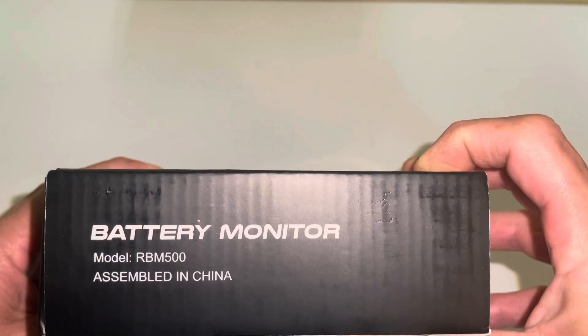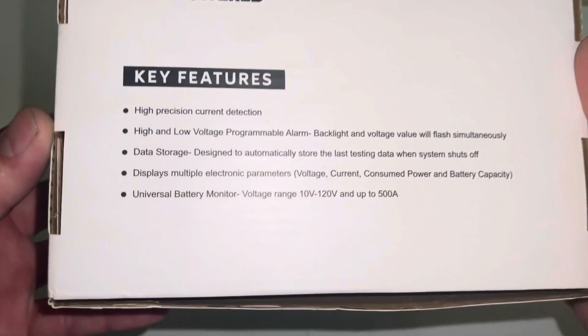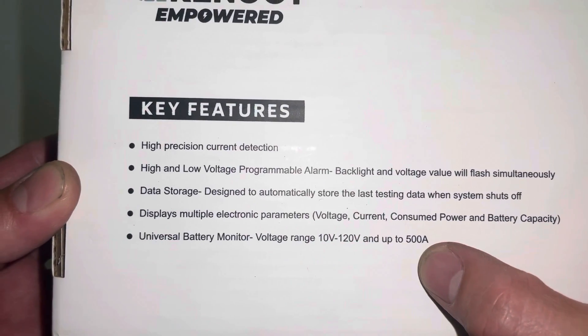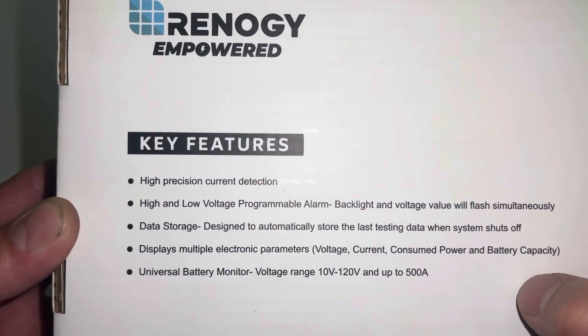It's a Renogy battery monitor, 500 amp. There are the key features: 10 volts to 120 volts, up to 500 amps. It can display voltage, current, consumed power, battery capacity — all that good stuff.